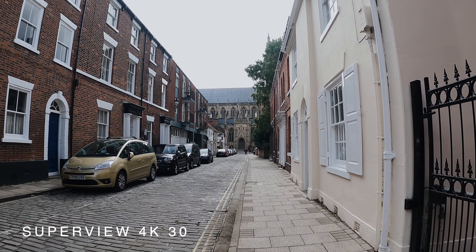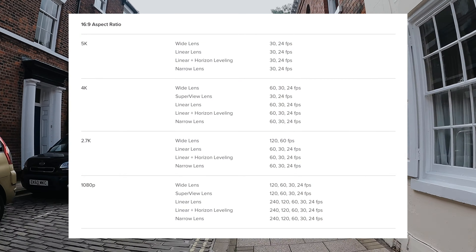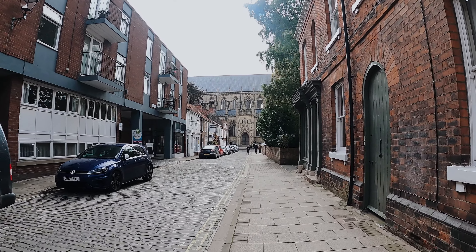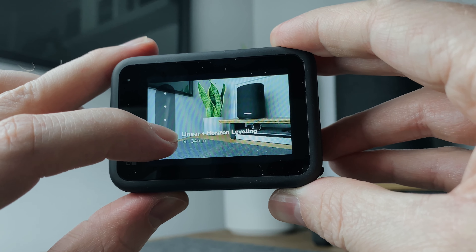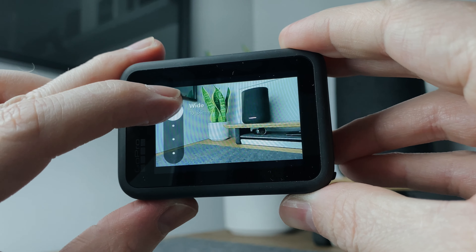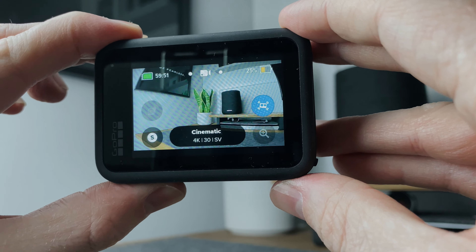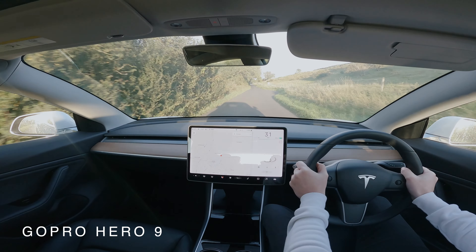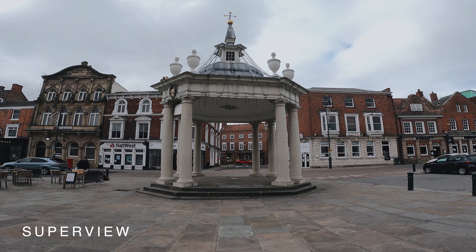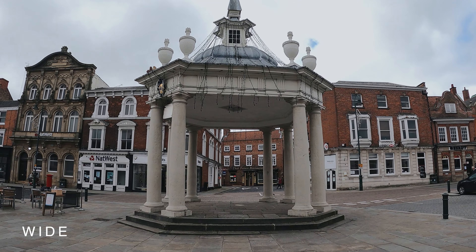The whole purpose for getting a GoPro is to record footage, and the Hero 9 does not disappoint. My personal choice is 4K at 30fps. When it comes to recording, there are several lens modes available: Superview at 16mm, Wide at 16–34mm, Linear at 19–39mm, and Narrow at 27mm. One of the reasons I wanted a GoPro was to replace my iPhone when shooting ultrawide. As I change between the different lens options — Superview, Wide, Linear and Narrow — you can see the different field of view of each shot.